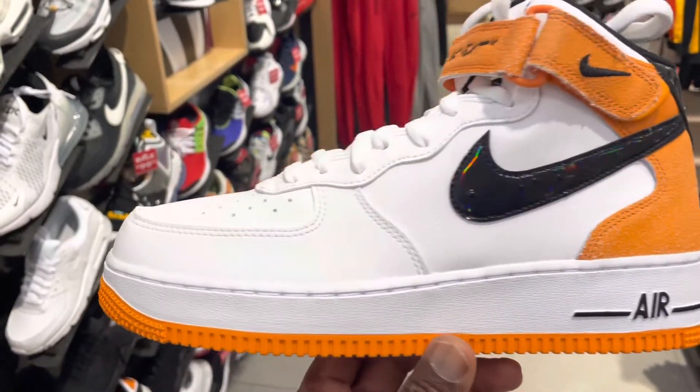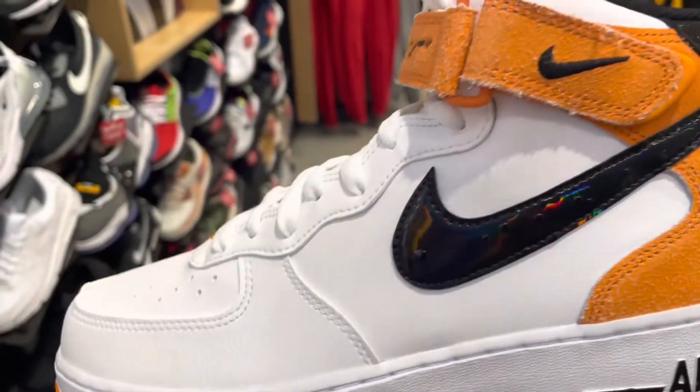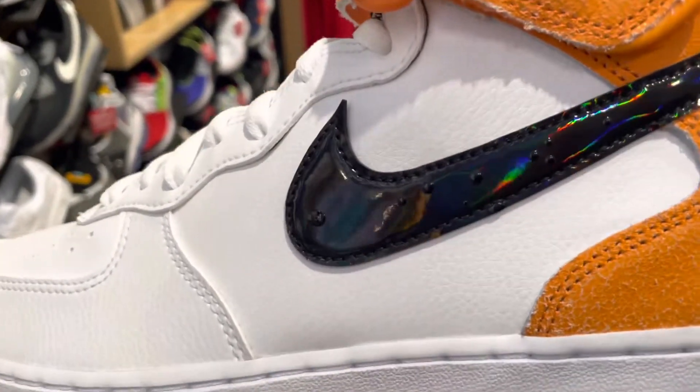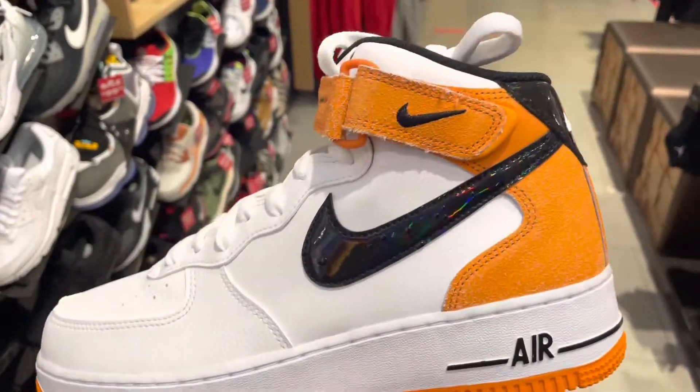This Air Force One pretty much embodies what basketball is all about. I don't know about you, but in the summertime you always go out on the playground and call next and say Agarnext. So this shoe pretty much embodies that theme.